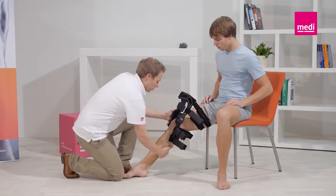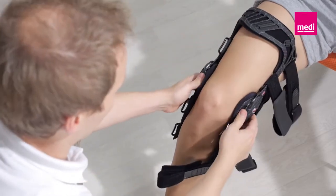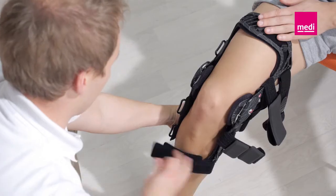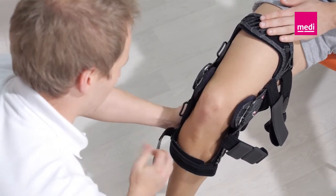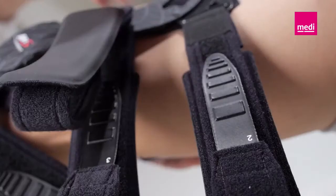It's best if the patient sits on the edge of a chair. Pull the orthosis over the leg and bend the knee to 45 degrees. Position the orthosis so that the middles of the hinges are at the level of the superior border of the kneecap. Make sure that the orthosis is not twisted on the leg. The straps should be secured in the order specified by the numbers to guarantee the orthosis fits securely and has the optimum effect.